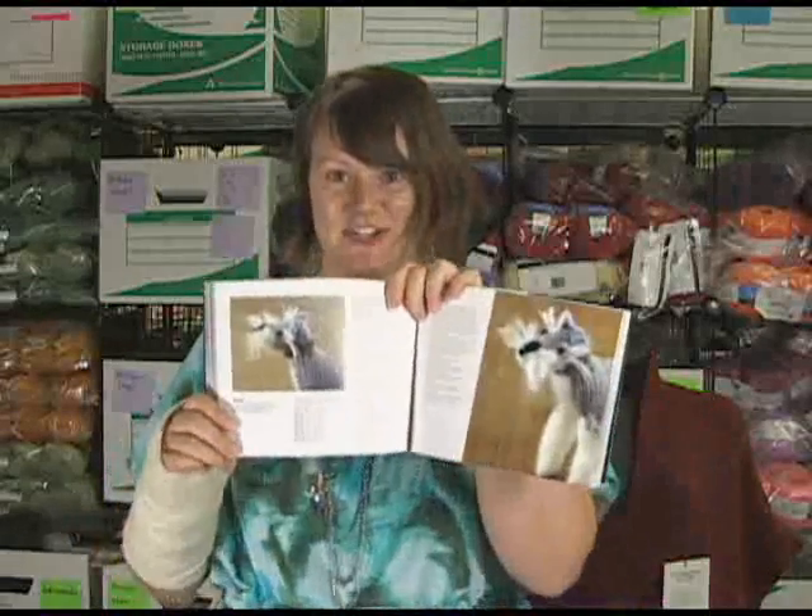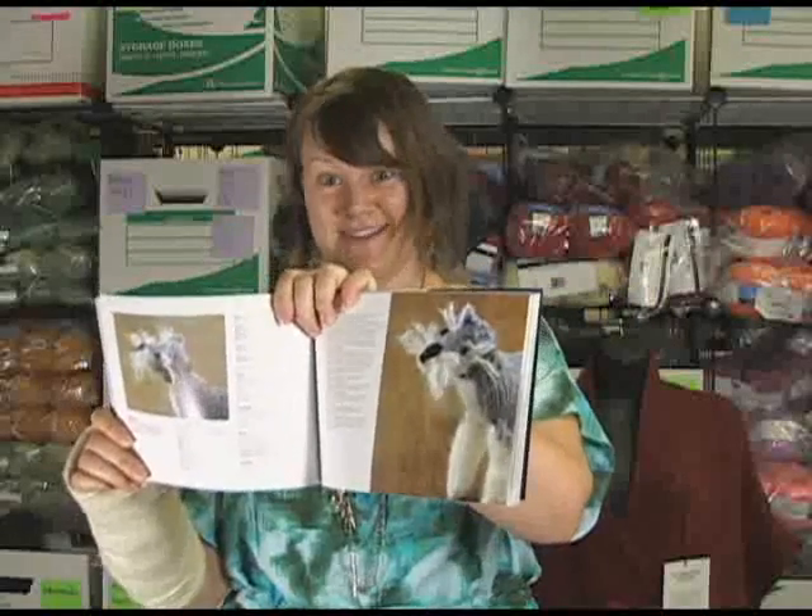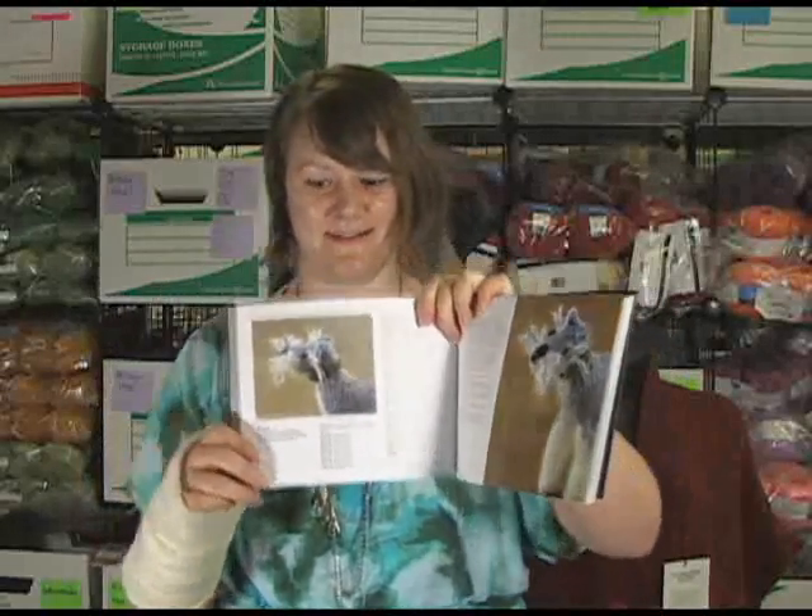My personal favorite — because I have a Schnauzer Terrier mix, his name is Wallace. He's my little bug, but he's mostly brown. So I'm actually going to knit the Schnauzer pattern and I'm going to do him in browns and tans because he's a little stinker and so cute.